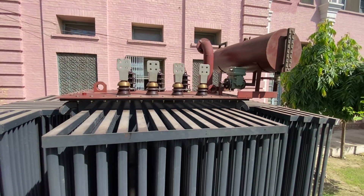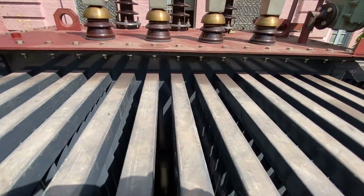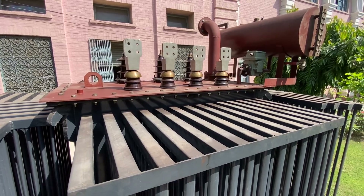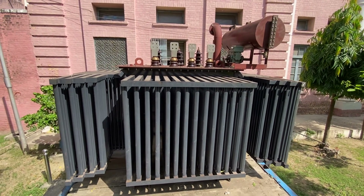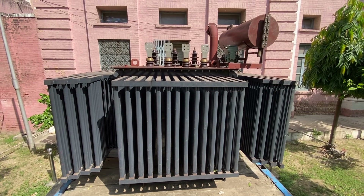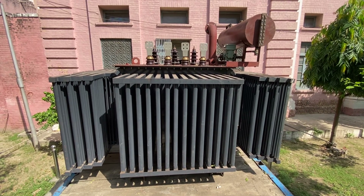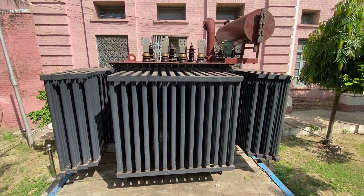This is the demonstration of the transformer from the outside — how the transformer actually looks. You can see the cooling fins: oil is circulated through them, and the heat inside the transformer structure is dissipated to the environment through these cooling fins. From the outside, the transformer has the bushings, the terminals, and the tank in which the winding is contained. In some other video I will show you the internal winding structure. This is how a distribution transformer looks from the outside. Thank you very much.